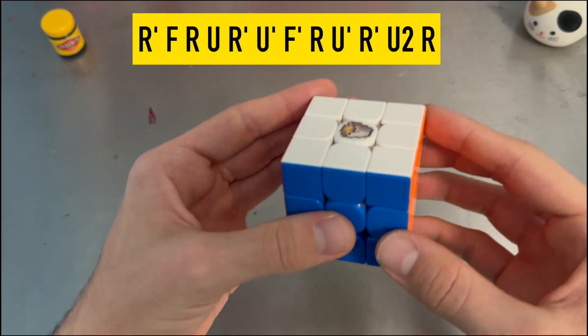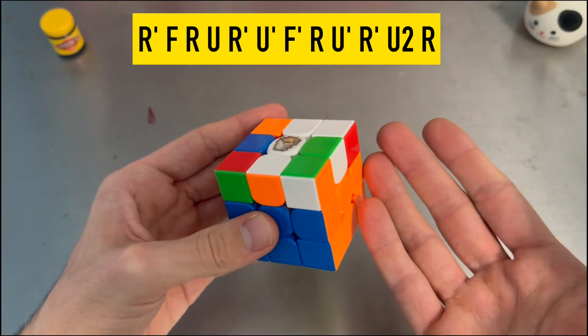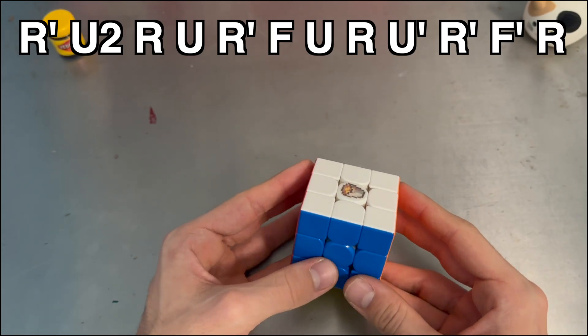And then doing that alg on a solved cube sets up this OLL. So I immediately tried doing the alg in reverse, and that just felt so much better.